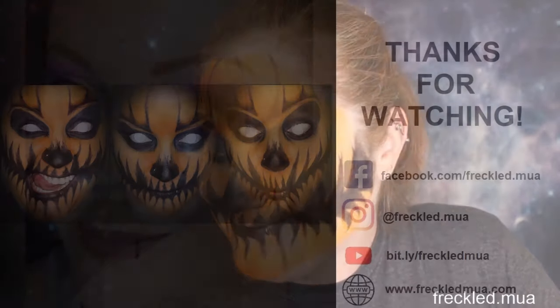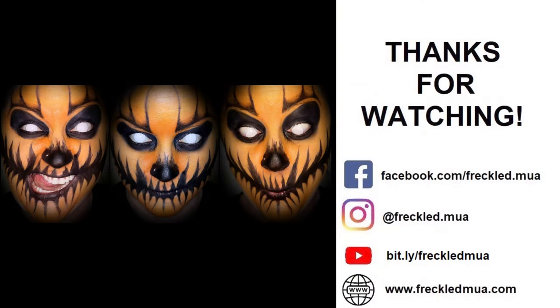Thank you guys so much — I hope you enjoyed this look! If you enjoy my makeup tutorials or just watching me ramble and play with makeup, subscribe to my channel, like it, and hit that bell. Thank you so much for joining me. This is my little look and I'll take some pictures and plaster them on all social media. You guys have a great day and stay spooky!